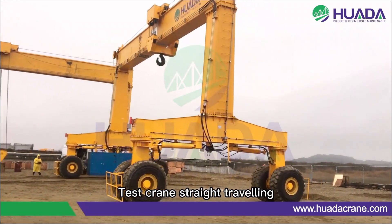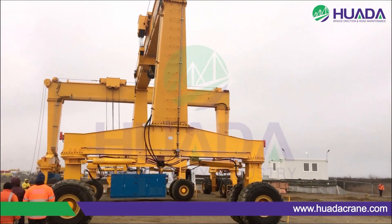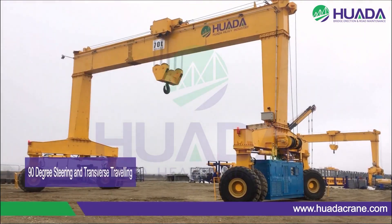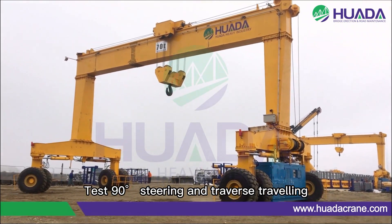Test crane street traveling. Test 90-degree steering and traverse traveling.